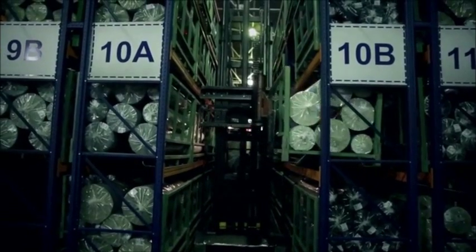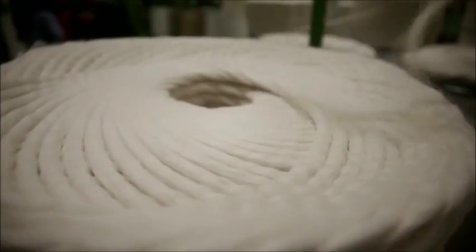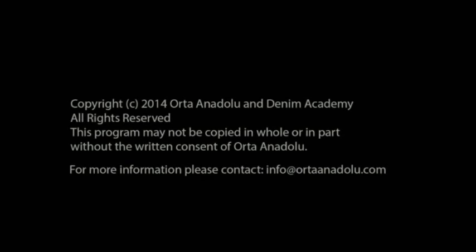Denim Academy offers a great environment for industry experts to share their knowledge and experience, and provides a research and training field for design students who want to gain insight into the production of denim fabric. Join the Denim Academy community to become a lifelong denim member.